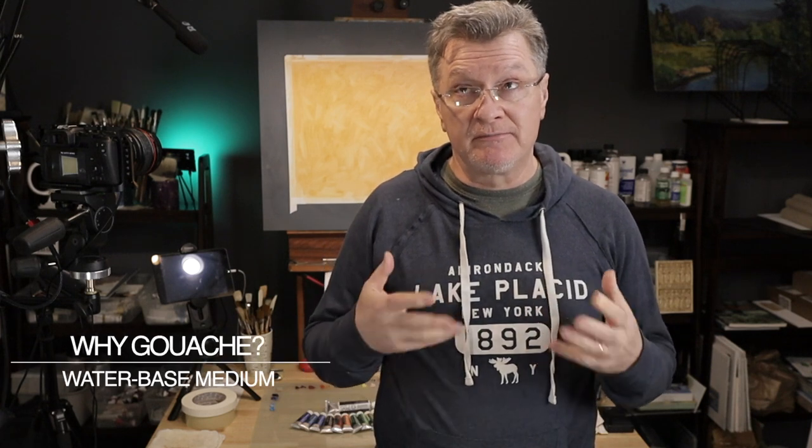As I mentioned, I ordered a brand new gouache set. Just before we jump on the actual equipment, let me give you a little bit of the history of gouache. Gouache is a water-based medium, but a little bit heavier on the paint — the viscosity of the paint.